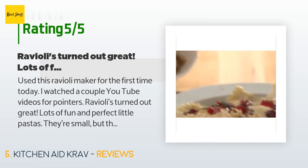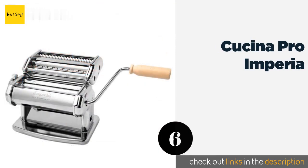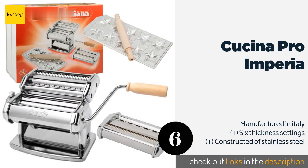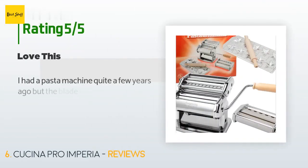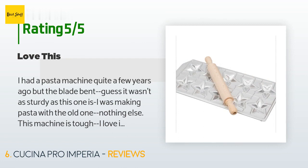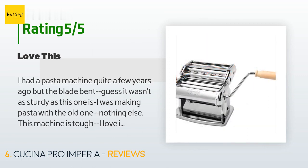The next one is the Cucina Pro Imperia. If you are a food aficionado who feels that most restaurant fare is not up to your standards so you tend to make it yourself at home, the Cucina Pro Imperia will be a useful kitchen gadget. It includes a star mold along with attachments for classics like fettuccine. The price is around $72. This product is rated 4.3 stars from 107 customer reviews. A customer said: 'I had a pasta machine quite a few years ago but the blade bent — guess it wasn't as sturdy as this one. This machine is tough, I love it and the pasta it makes. Very easy to use. I got a couple of attachments and they also work great.'